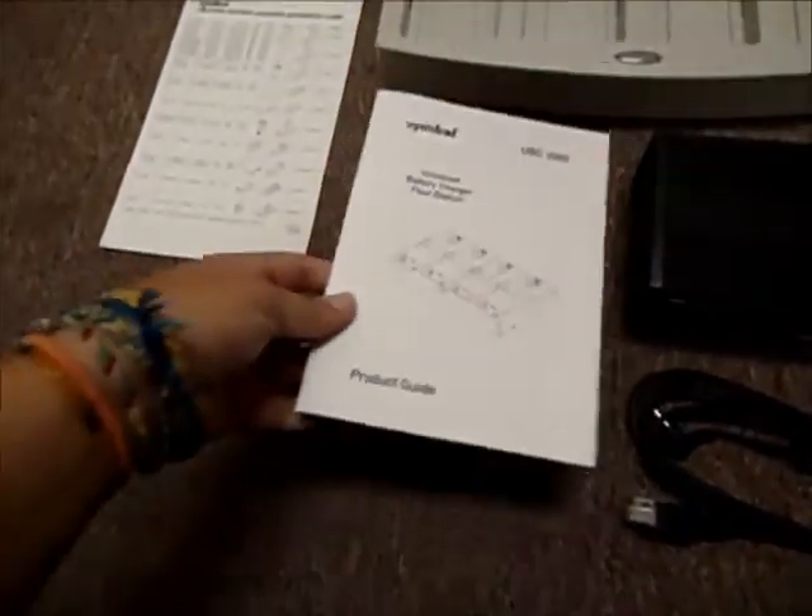The documentation is included as well. A little project guide and a little reference card is always nifty.